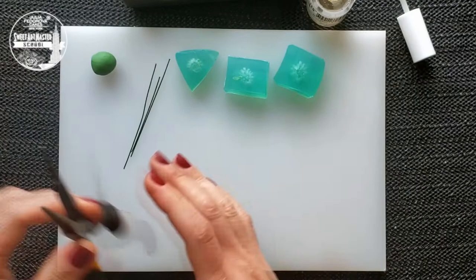Take 26 gauge green wire and make small hooks.